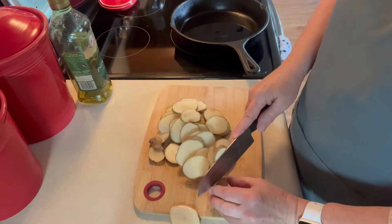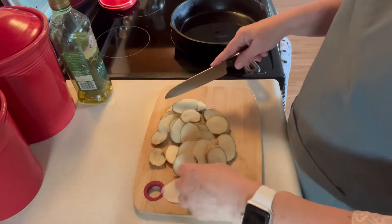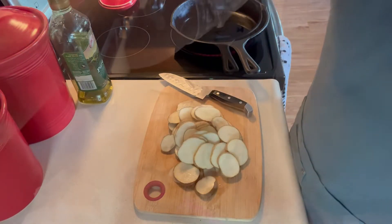My mom would do this often with six kids at home. It was probably an inexpensive dish for her to fix, so we had that often. I'm going to let that oil heat up and I'll come back.